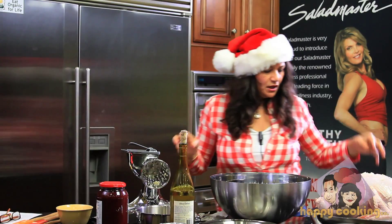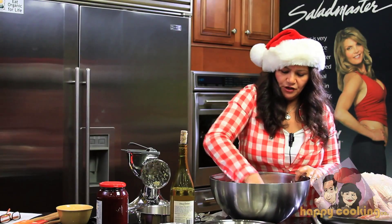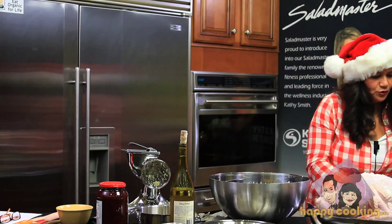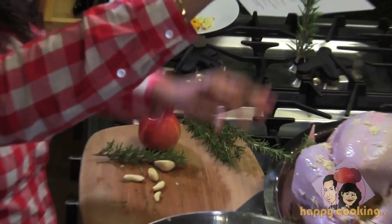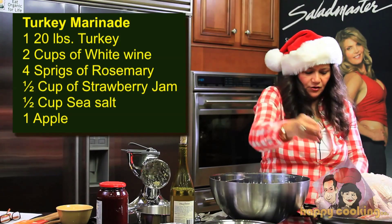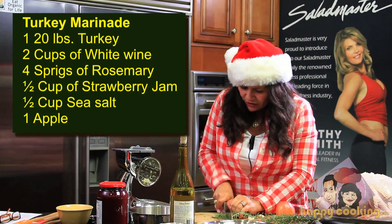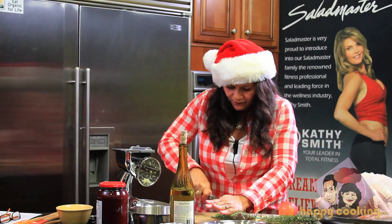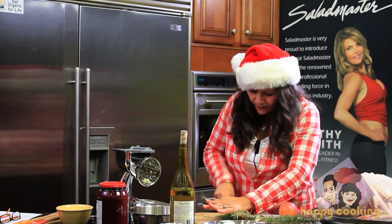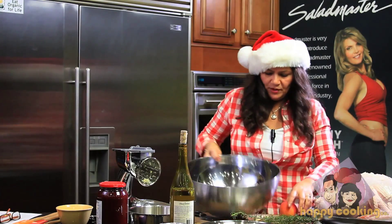Take one cup of wine and put it at the bottom of the pan. Then add half a cup of sea salt — that's your brine. Mix it really well. Now take some rosemary sprigs: to strip the leaves, just pull the sprig downward, then do the same with the other one. Chop the rosemary finely, keeping your fingers safe, then add the chopped rosemary into the wine mixture and mix it up nicely.